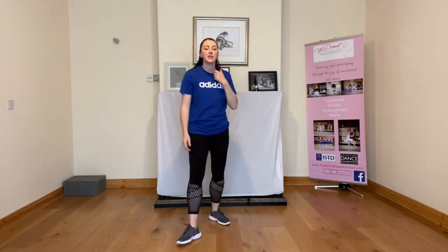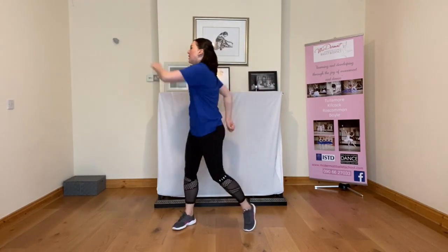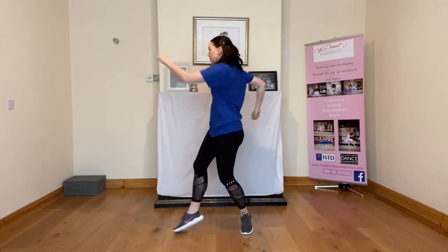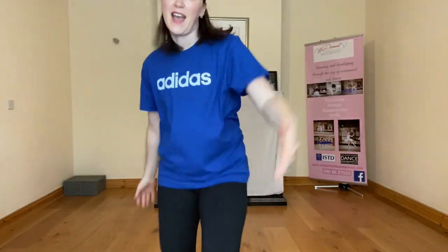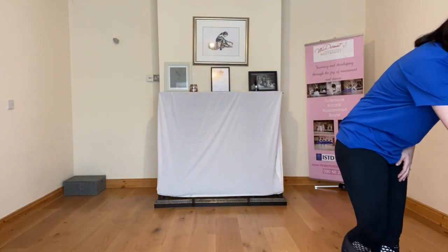You don't have to copy me — it can be anything you like, down, up, cross, whatever you like. So that's section three: punch, punch, two hands, punch, two hands, wave, wave. Punch, two hands, punch, two hands, wave, wave. Come forward: one, two, three, four. Take it back: two, three, four. Going around: two, three, four. Finish nice and strong! Let's just do section three with the music and see how we get on.